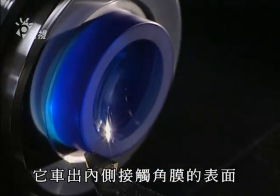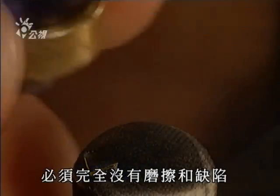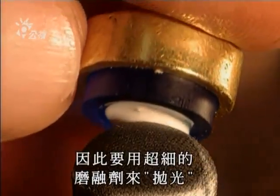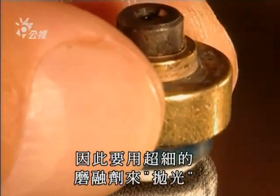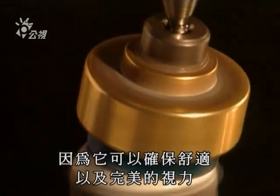It shapes the inner surface — the part that touches the cornea. It must be free from any abrasion and imperfection, and is polished with a super-fine abrasive paste. Polishing is a crucial step because it assures excellent comfort and perfect vision.